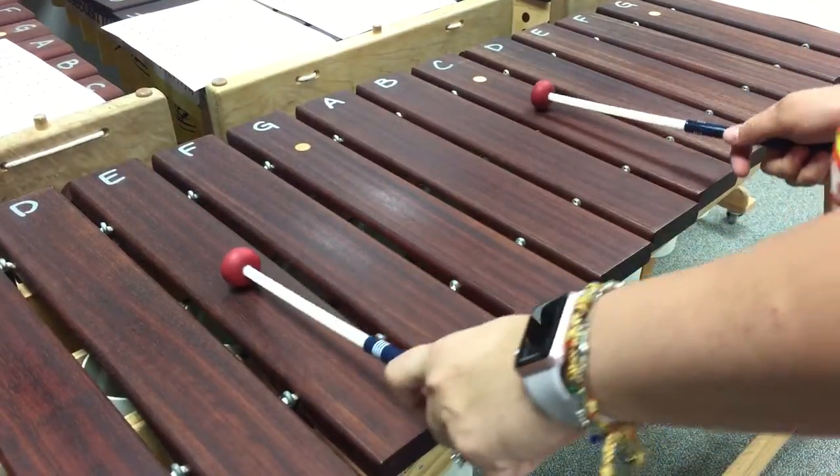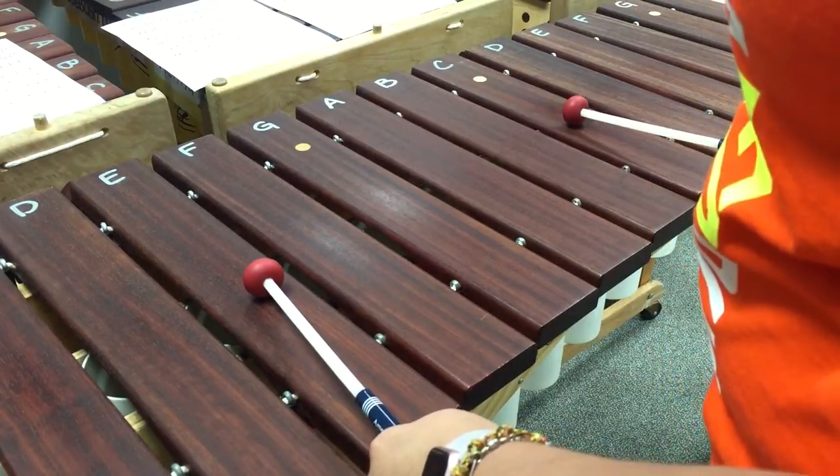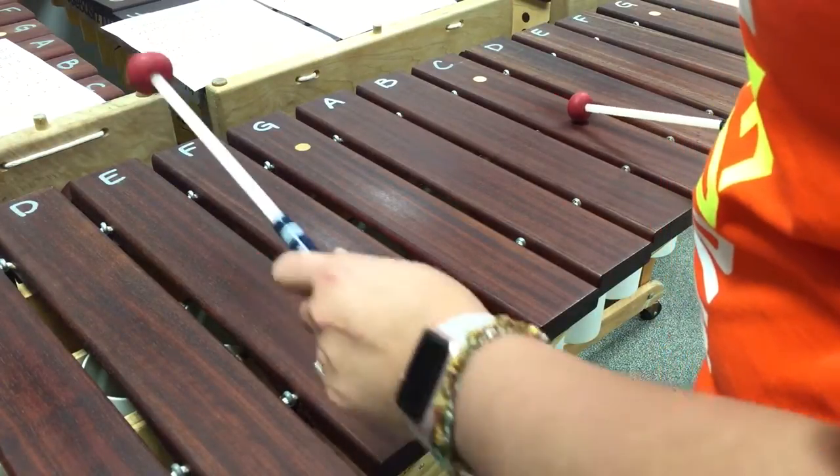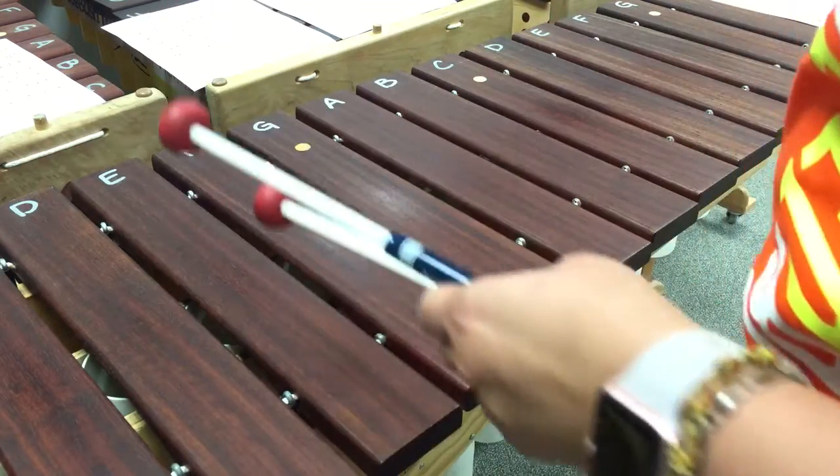This is the tenor part for Sunshine. You're going to start off with E and C, and one round looks like this: E, C, C, E. That's one part of the pattern.